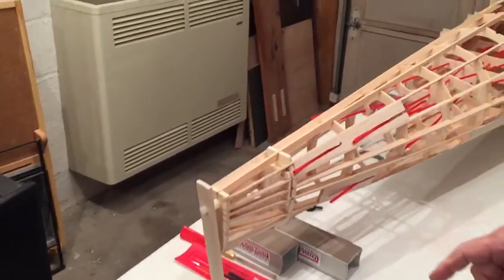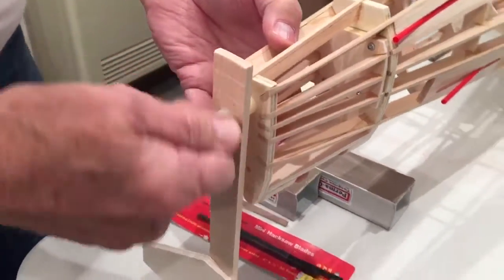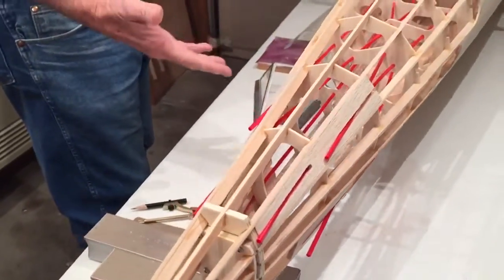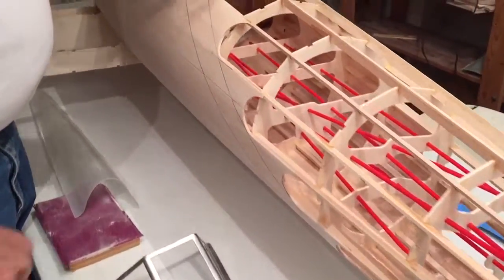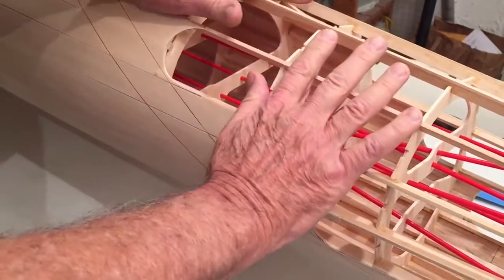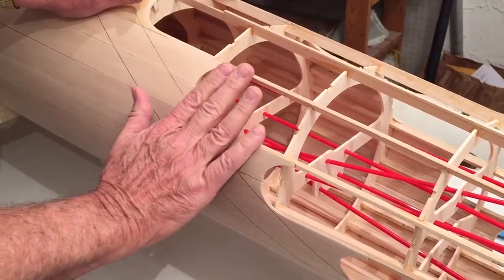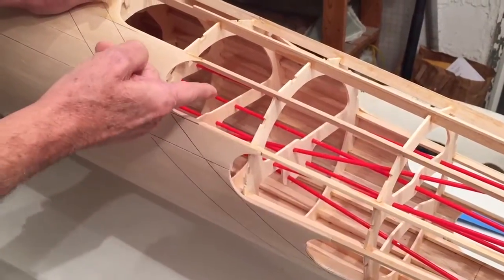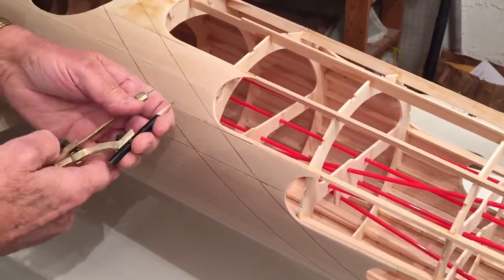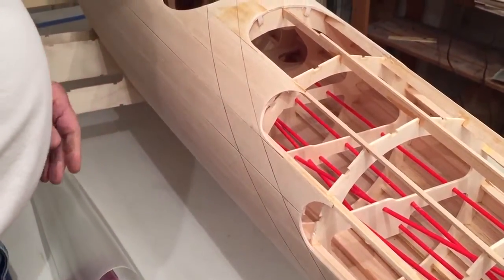You'll notice that this jig on the end rotates, which is very handy — you're going to be working on the top and bottom of the fuselage. These scallops, or semicircles, are here so that the covering will have a nice transition as it goes from a solid surface to the cloth surface. All of these are specified in the manual, so you'd get the radius, use a compass, and cut it out.